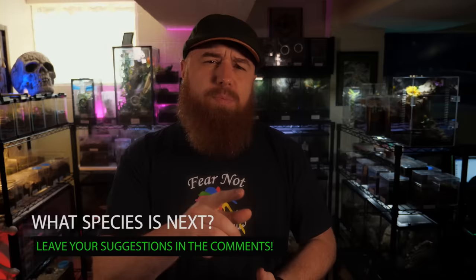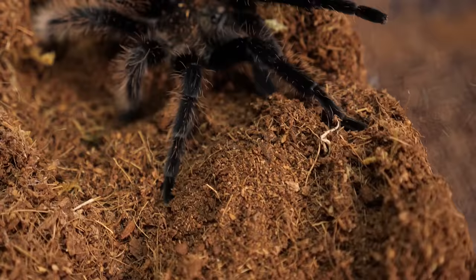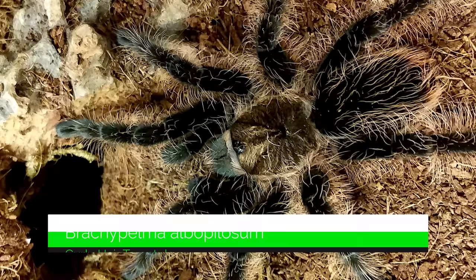Welcome to the Tarantula Collective. My name is Richard, and if you enjoy species-specific care and husbandry videos, be sure you hit that subscribe button and don't forget to click the notification bell to turn on all notifications so you don't miss any videos I upload in the future. Today we're going to be covering one of the most requested New World Terrestrial tarantulas so far since I've been making videos. Thank you to everyone that reached out in the comments and left this suggestion, and if there's a species you'd like to see covered in future episodes of Tarantula Tuesday, be sure to leave that suggestion down below.